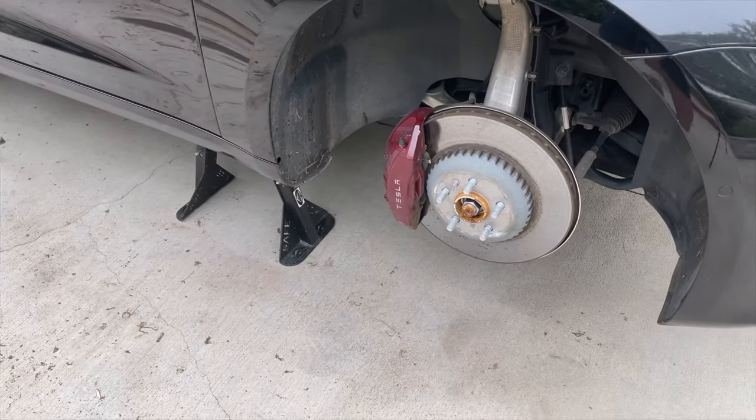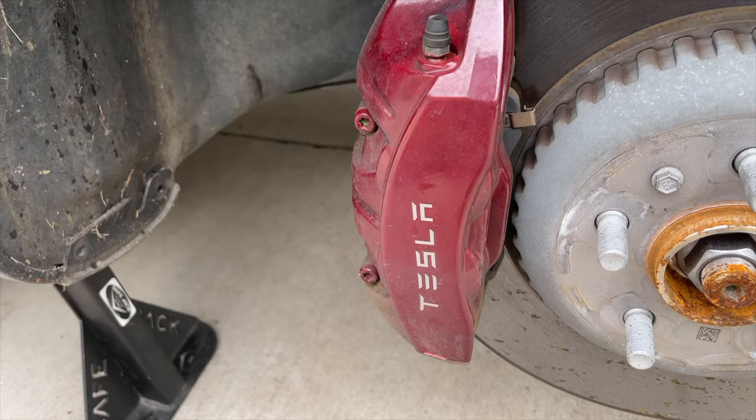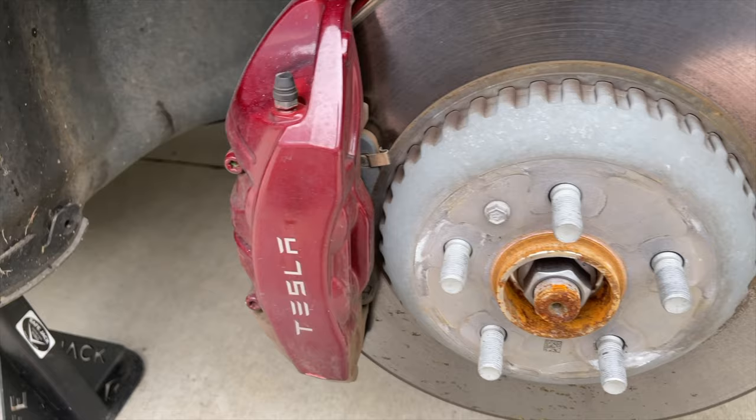Today I'm going to be painting my calipers. You can see on this one I actually chipped the paint and never fixed it. I'm going with a different color. This is the third time I've painted them — I had them bright green, and then this darker red color.